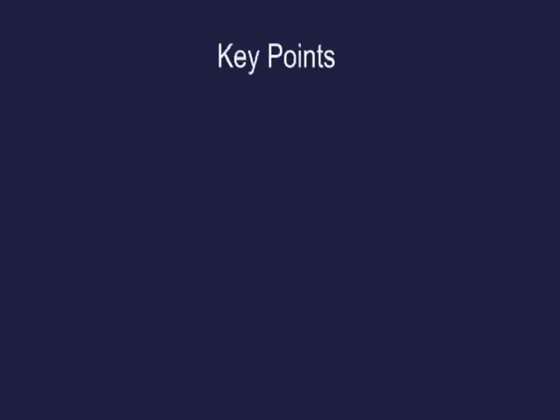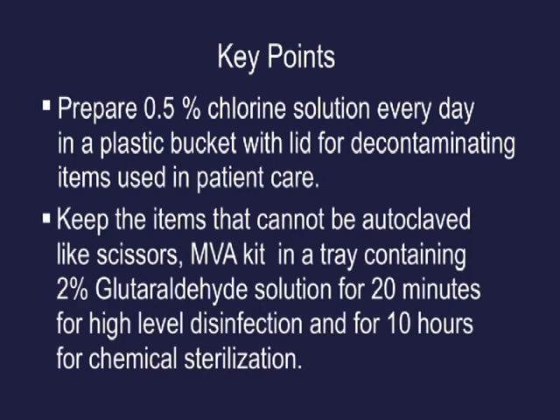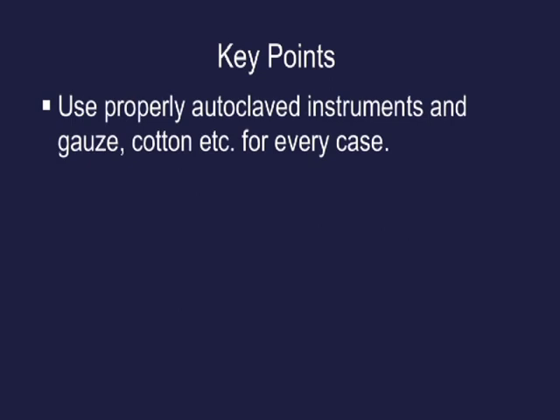Key points: Prepare 0.5% chlorine solution every day in a plastic bucket with lid for decontaminating items used in patient care. Items that cannot be autoclaved — like scissors and MVA kit — should be kept in a tray containing 2% glutaraldehyde solution for 20 minutes for high level disinfection, and for 10 hours for chemical sterilization. Use properly autoclaved instruments, gauze, cotton, etc. for every case.